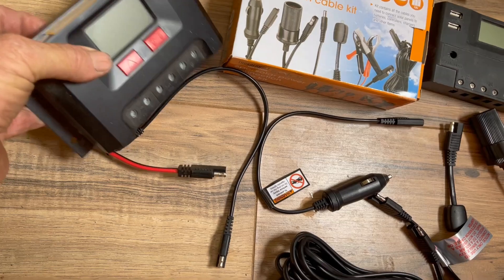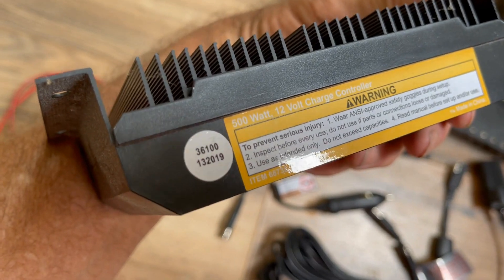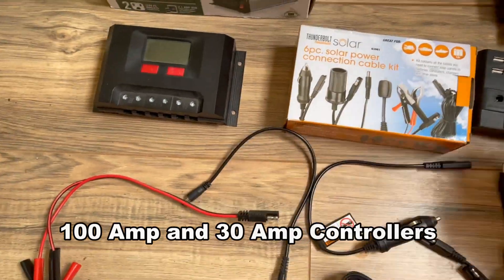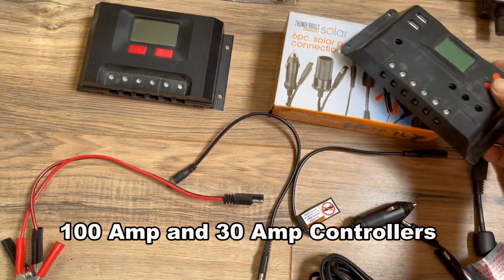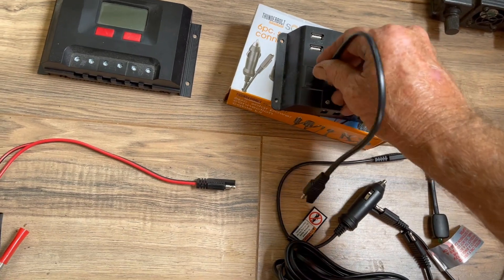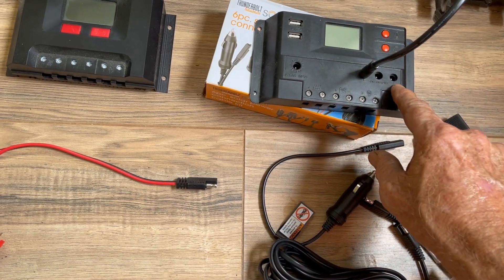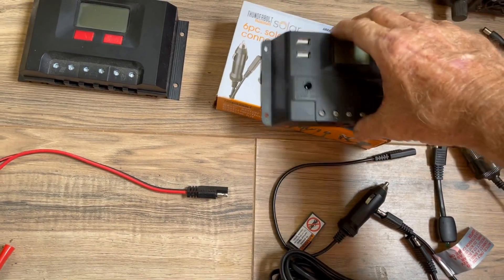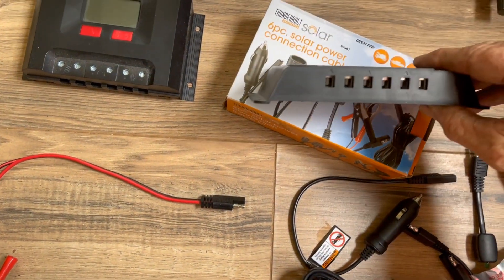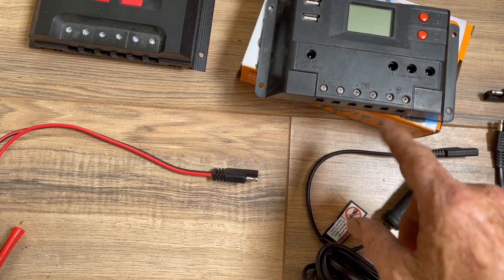I actually had two solar controllers. This one is 500 watts — it can handle quite a bit of power coming into it. This is one of those Thunderbolt systems from Harbor Freight, and everything is designed to work together. You've got your solar input that plugs in real simple. If you want to run lights or whatever, you've got DC outputs here, USB chargers, and you can run direct wires in as well — places for the solar panels, the battery, and the output for lights.